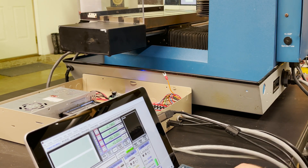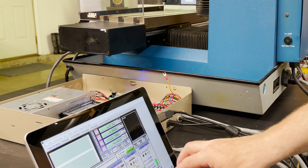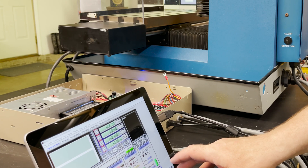Now let's test the stepper motors. Let's see what happens — I see movement! Awesome.